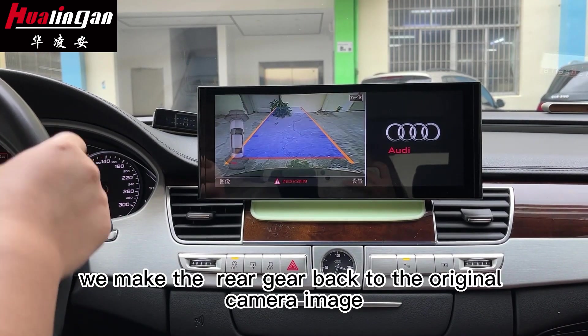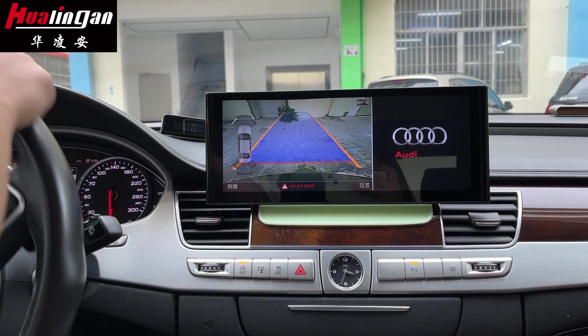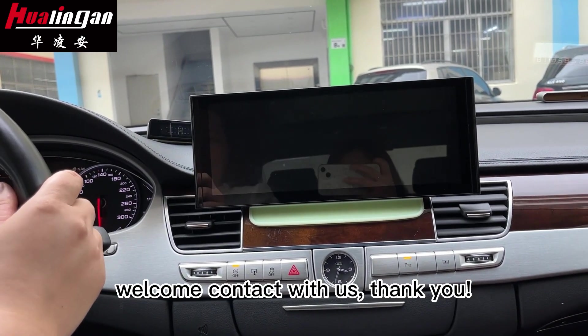We make the real-time signal go back to the original camera image. Welcome to contact us. Thank you, bye-bye.